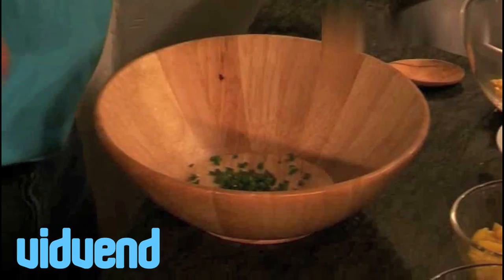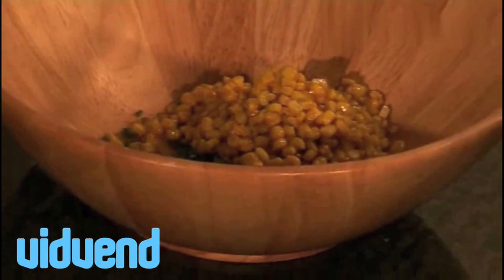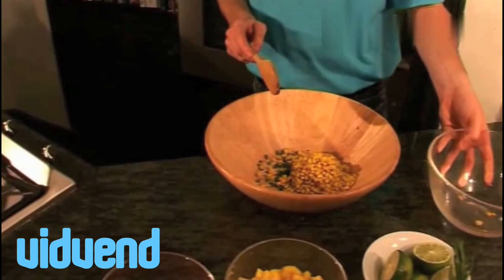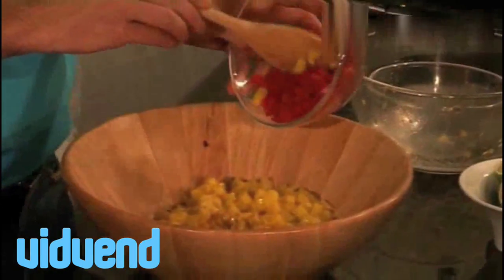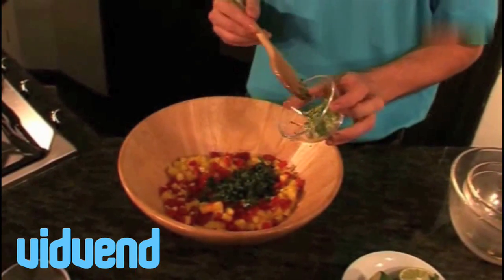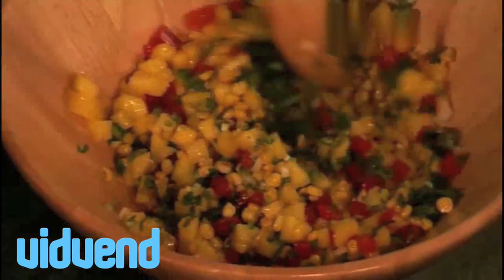Now it's the fun part - we're going to put all our salsa together. I've started with my beautiful sarano chilies. I'm going to add my nice corn that I sautéed up. I've allowed this to cool down, which is very important because the last thing we want to do is cook this salsa. I've got the lovely fresh mango - very important that you get a nice fresh one. I also have a nice chopped red pepper and some beautiful fresh coriander, plus a nice chopped spring onion, or scallion as we call them here in Ireland.